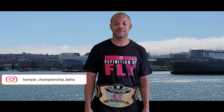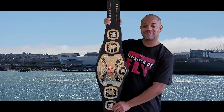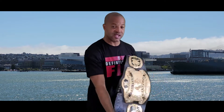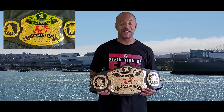This belt was made by Arm. You can find it on Instagram at Ham Yard Championship Belts. The total length of this title is 51 inches. It weighs about 6 pounds. Comes on some nice floppy leather, as you can see, both sides. The main plate is a 4mm zinc plate — about 11 inches wide by 9 inches tall.